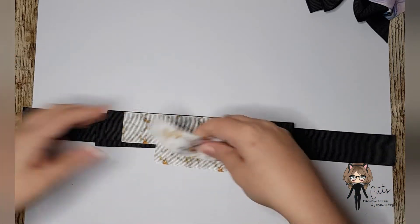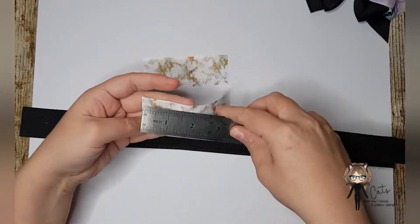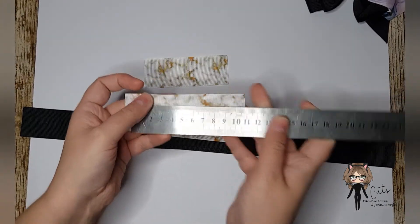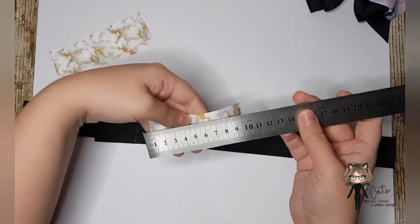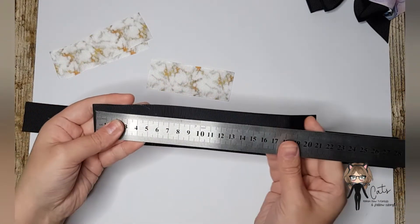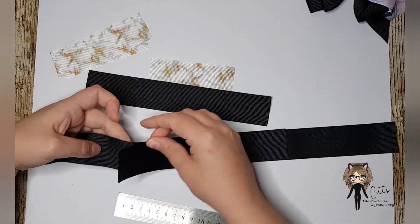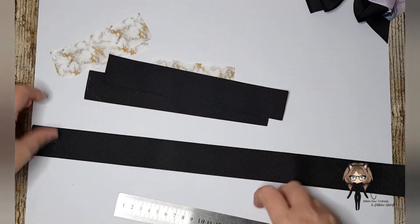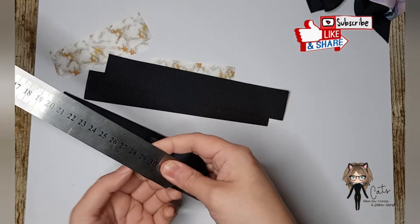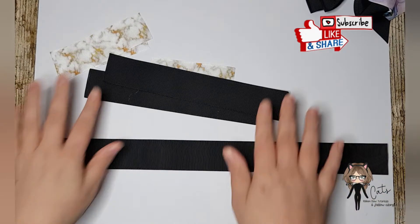So we've got two pieces of 11 and a half centimeters and it's all one and a half inch ribbon - so two times 11 and a half. This one is 10 centimeters, and then we've got two pieces of the solid color in 22 centimeters, and one long piece for the base bow which is 42 and a half centimeters. All the measurements will be in the description box.